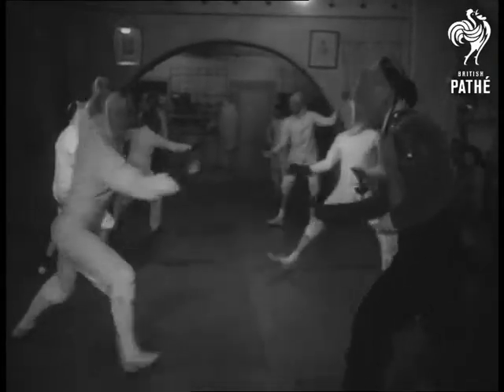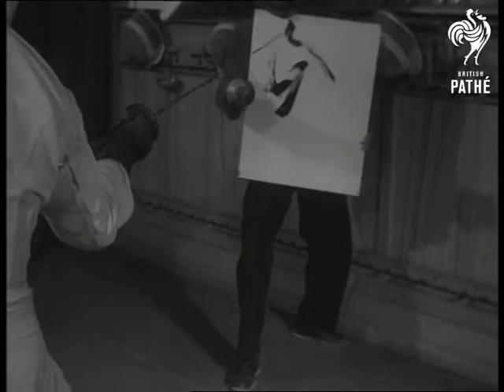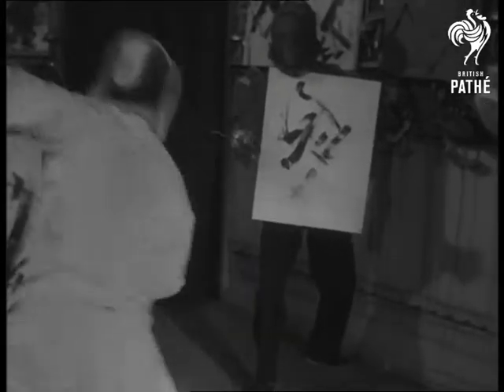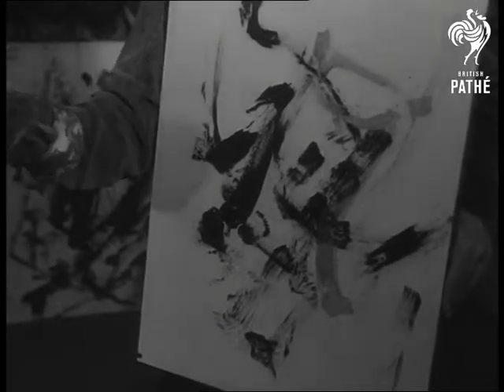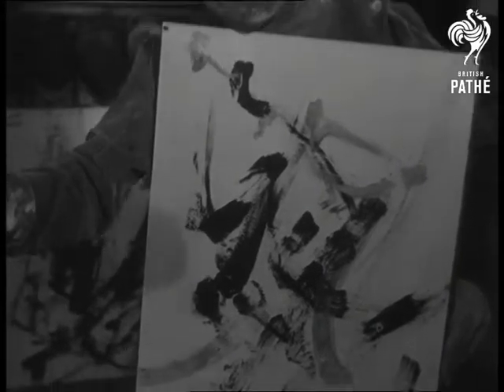Jacques Darnell, on the other hand, uses a foil to execute his masterpieces. The obliging fencing master serves instead of an easel. Touché!